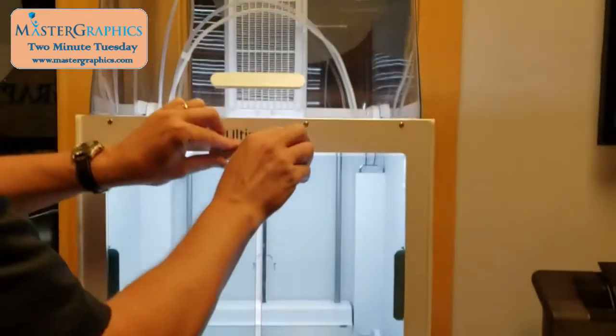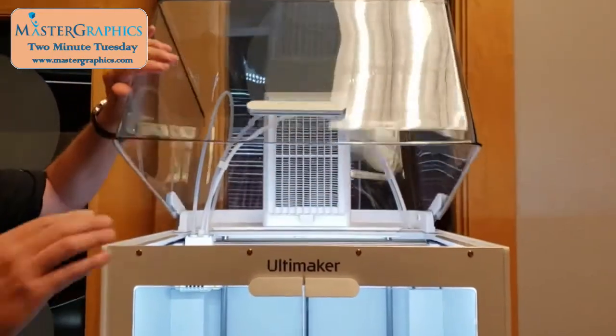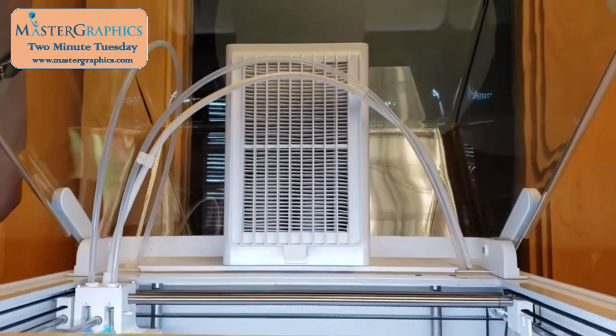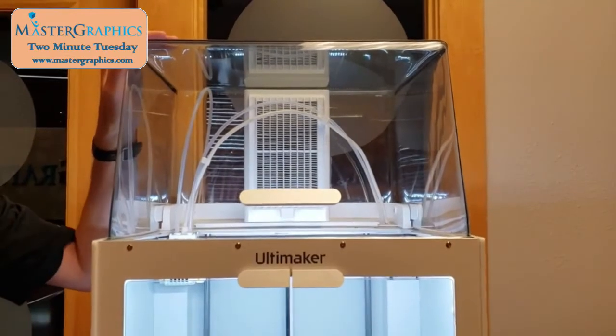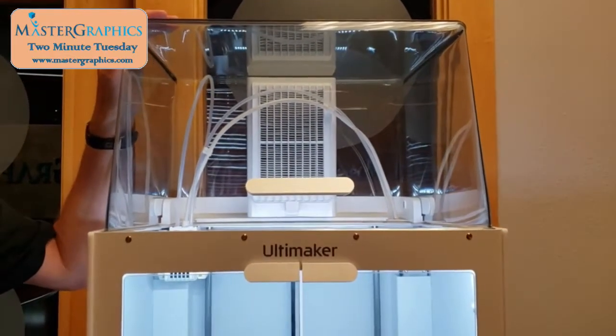Next, moving on to the Air Managing System. The Air Managing System has a couple different functions. One, it has a built-in HEPA filter — some of the filaments could give off a slight odor and that eliminates it from going into the room. The second is it keeps a clean environment in the build area. The next feature is the dust cover, which obviously keeps dust out of the build area, but it also keeps the build area at a constant temperature, which helps with model integrity.